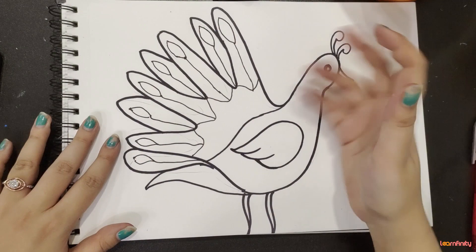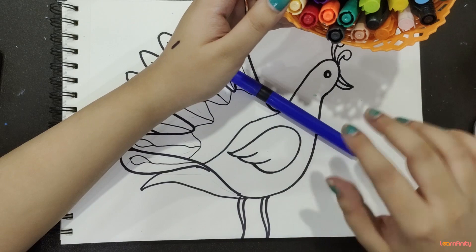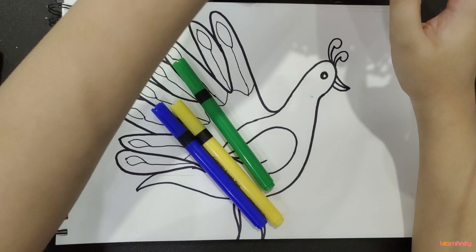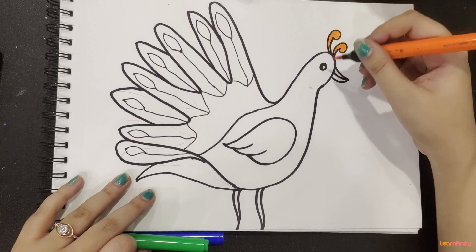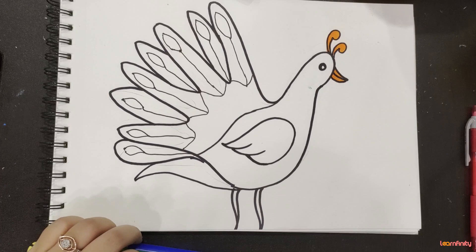Now once we are done with the drawing part, we will do the colouring. So for colouring, I am using my brush pens. I will just take my blue — what colours are there in the peacock? These are the colours. For the beak, I will take orange.